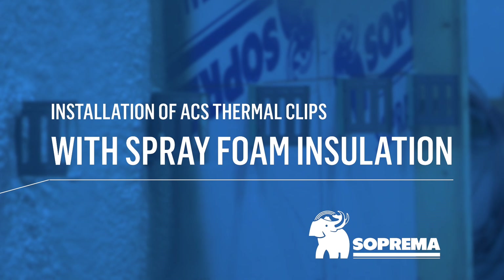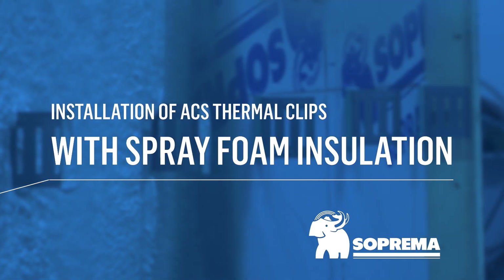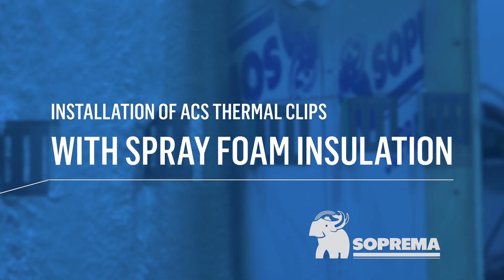Here are the steps for installing ACS thermal clips with spray foam. First, let's take a quick look at the properties of the ACS thermal clips.